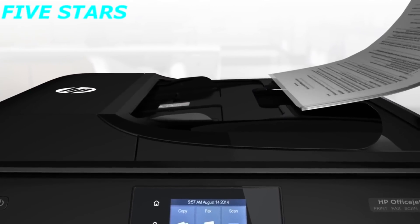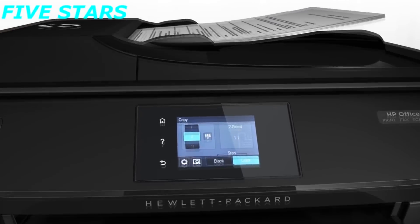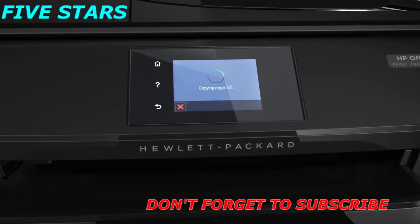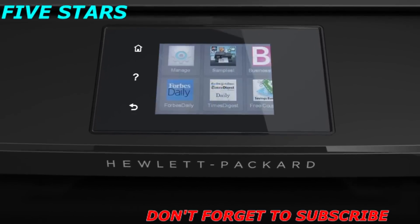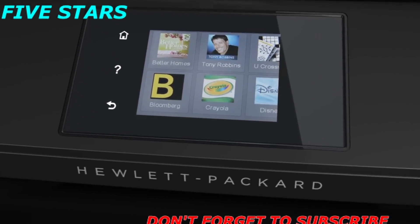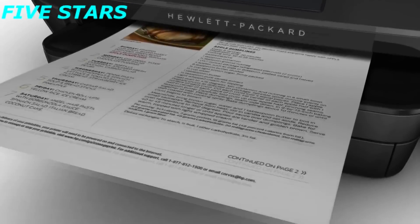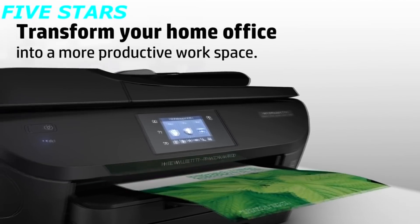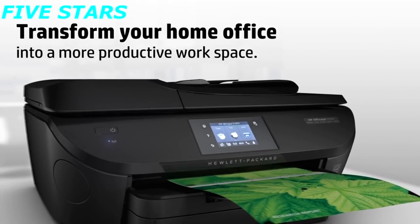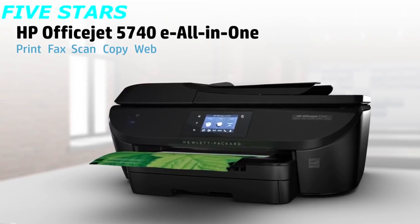Plus, you'll breeze through scan, copy, and faxing tasks using the sleek automatic document feeder and 6.75cm touchscreen. And with HP Printables, you'll enjoy useful free content — coloring pages, recipes, coupons, and more from the most respected companies and brands. Printables are delivered directly to your eAll-in-One on-demand or on your schedule. Now you can turn your home office into a more productive workspace with the full-featured HP OfficeJet 5740 eAll-in-One.